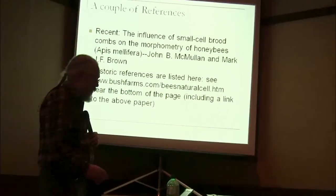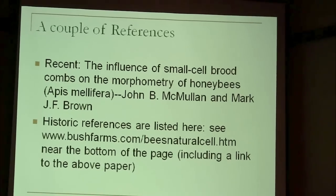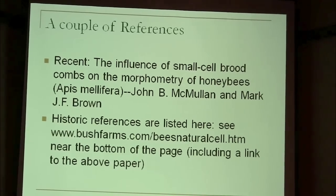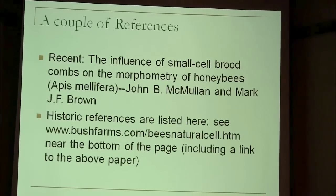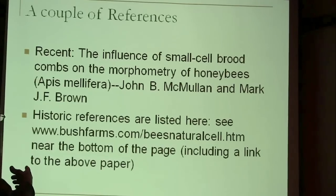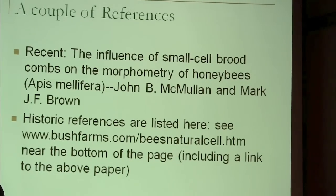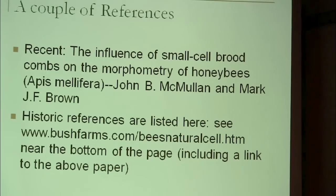The fact is they upsized them. So the question is, was that a good idea? Mullen and Brown did a study fairly recently and referenced some of the historic work. Plus they measured the size of bees on small cell and large cell, and proved that bees on small cells are smaller and bees on large cells are bigger.